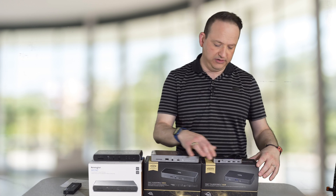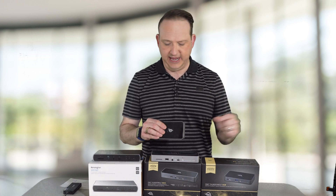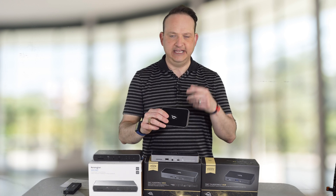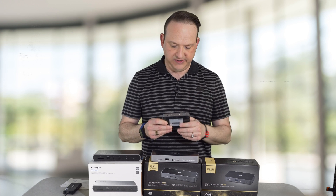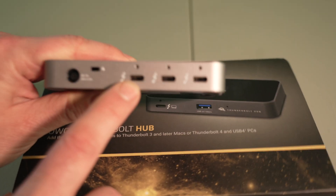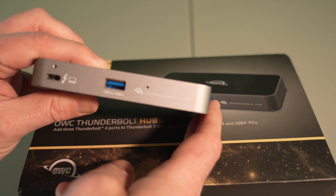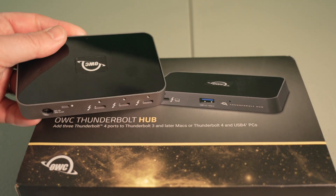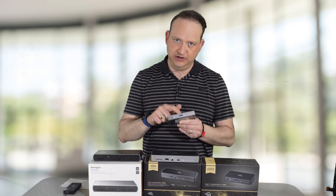We're going to start off with the OWC hub. This is the first one to come on the market that was specifically marketed for an M1 Mac, and the reason for that is it's a true Thunderbolt 4 hub. It gives you a little bit of an expansion to the built-in two ports. This hub gives you three Thunderbolt 4 ports on the front side of the dock, and these are actually backwards compatible with Thunderbolt 3. It gives you a Kensington lock, a power supply that will deliver 90 watts of charging — so it will charge up your laptop. On the other side, you have the Thunderbolt port to plug into the laptop itself, or your Mac Mini, and then a standard USB 3.2 10 gigahertz port.